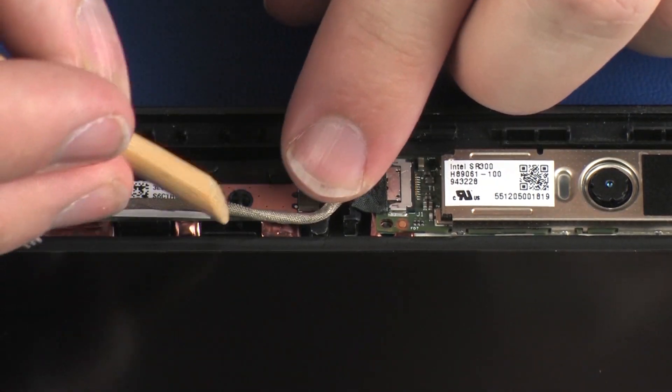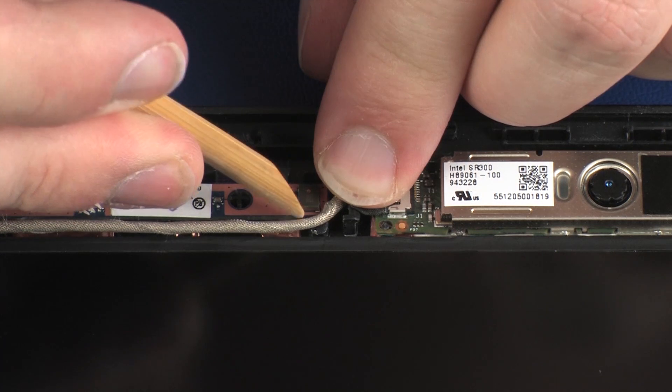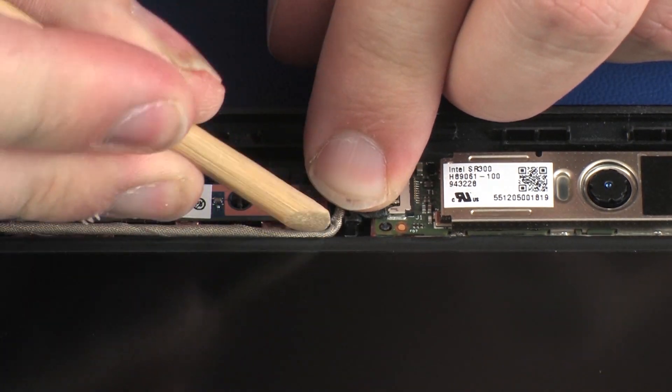Route the webcam cable through the routing channel on the display enclosure as necessary.